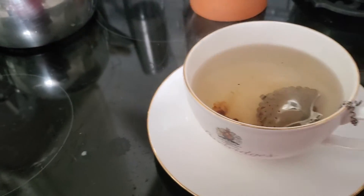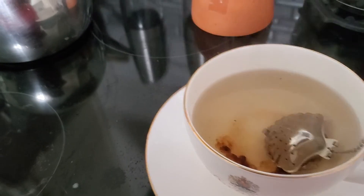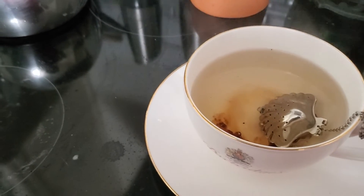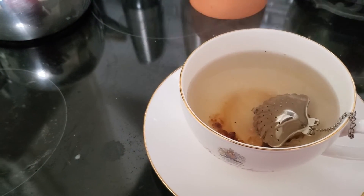I'm going to let that sit in there for a while. As a matter of fact, I'm going to leave it in there because I love these herbal teas and fruit-based teas. They don't come out as dark as I like, but they sure taste delicious.